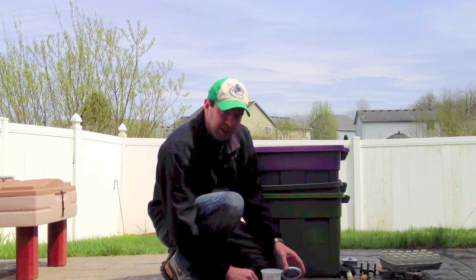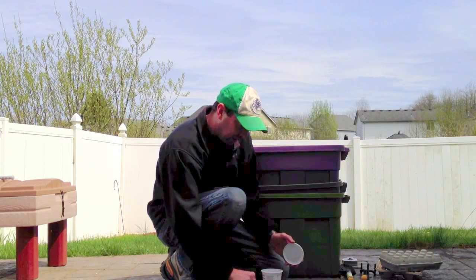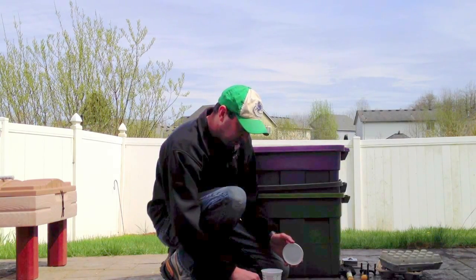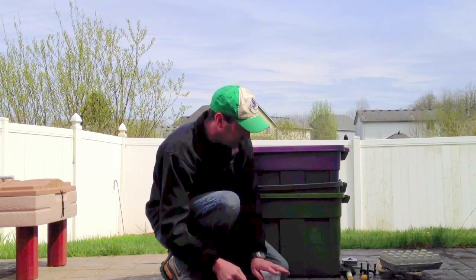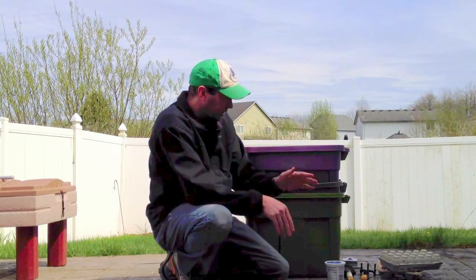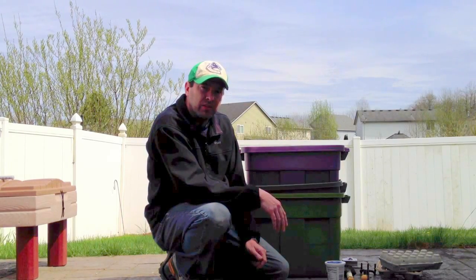You guys probably already know about it — this was your second most requested video: how to do a worm bin on the cheap. So that's what we're going to do today. I've got this three-tier worm bin and I'm into it for about eighteen dollars.